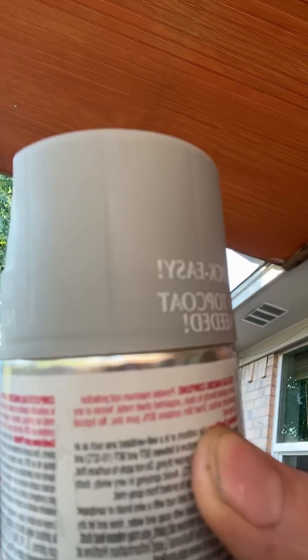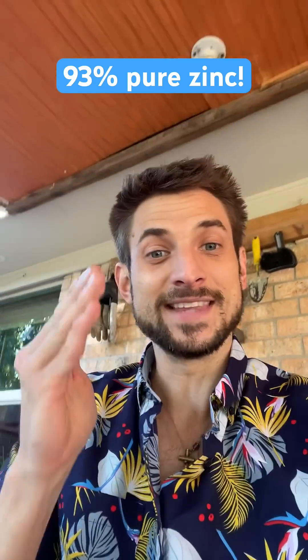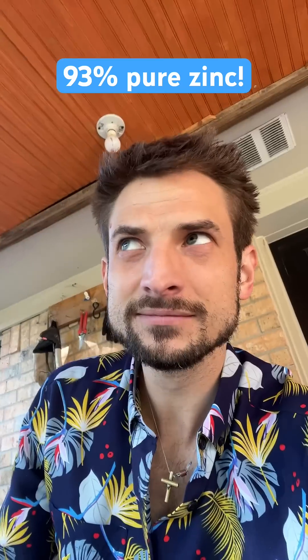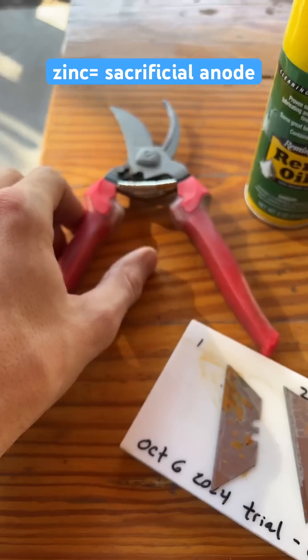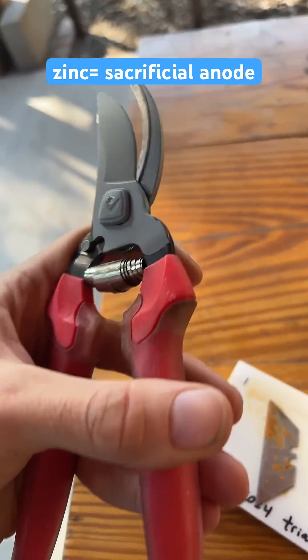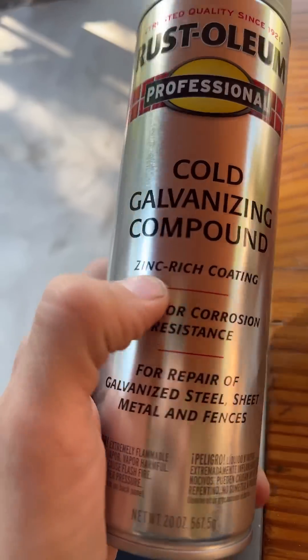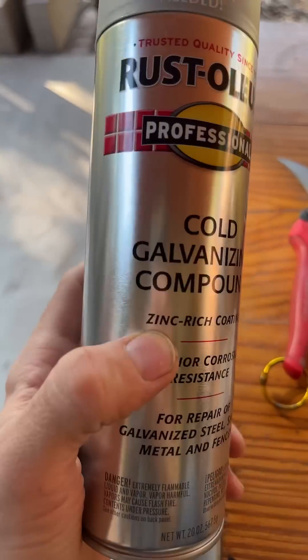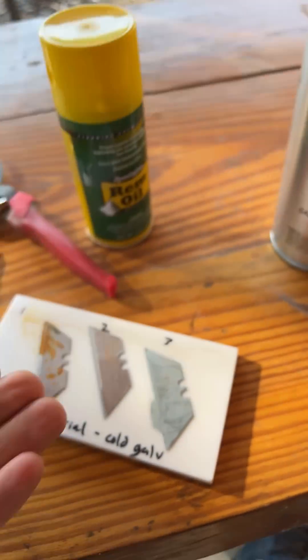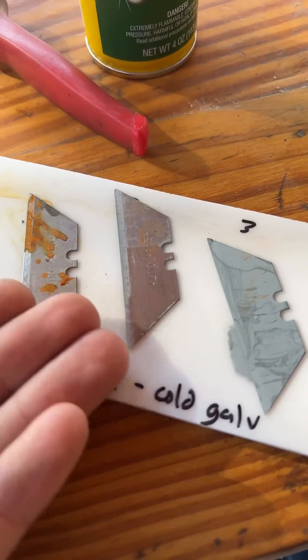It says the dried film contains 93% pure zinc — that is a sacrificial anode. I was thinking there's no way it could be that easy. There are plenty of good coatings for steel, but in tools like these shears it's going to keep wearing off every time you use it. Zinc, magnesium, or any kind of anode is going to take that corrosion for the metal — it just has to make electrical contact.